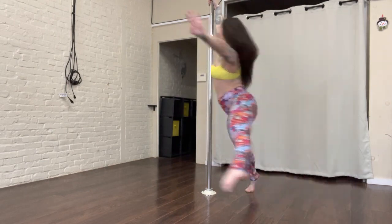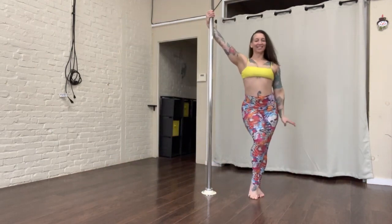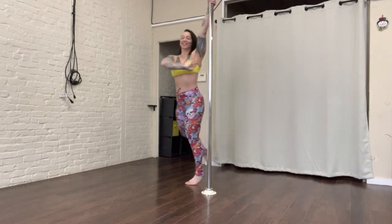With one arm, make sure you're engaging your arm by feeling it coming from your back. Also make sure that you try both sides.